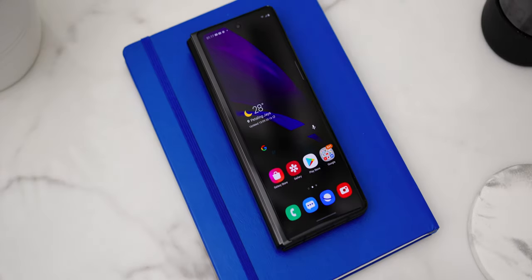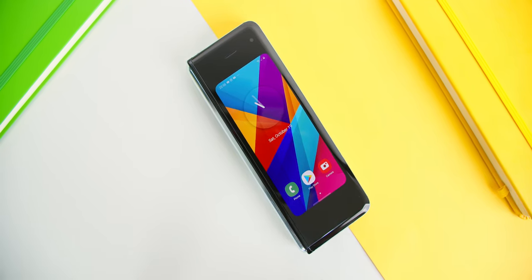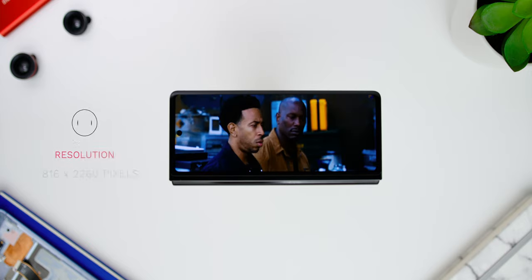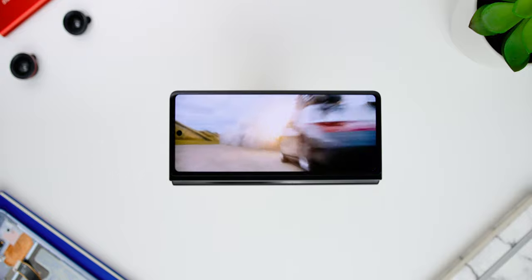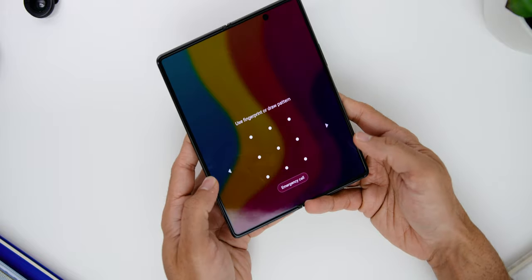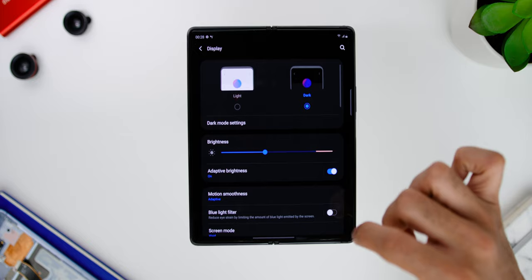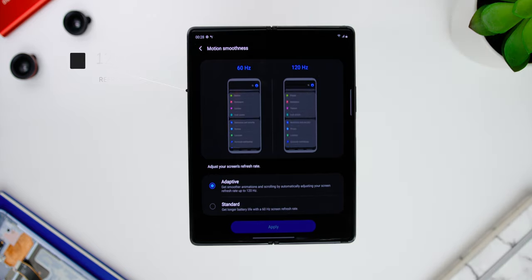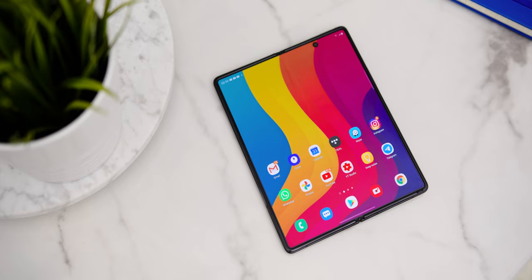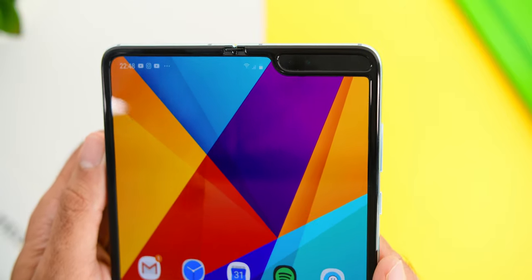On the front cover display, we are greeted with a 6.23-inch display compared to the 4.6-inch on the previous Fold. The cover display has a Super AMOLED screen with a resolution of 816 by 2260 pixels at a 25:9 aspect ratio, making it way more usable on a day-to-day basis. Opening up the phone, we have a bigger 7.6-inch 1768 by 2208 pixel resolution using Samsung's Dynamic AMOLED display with a high refresh rate of 120Hz through its adaptive refresh rate feature.